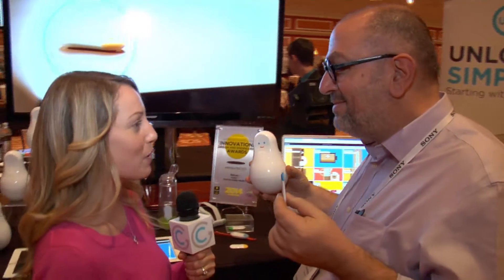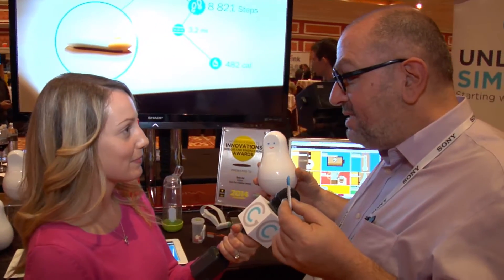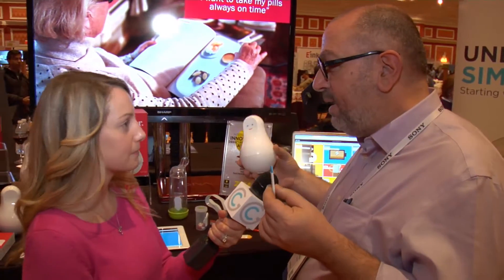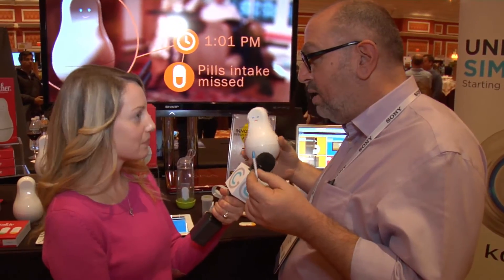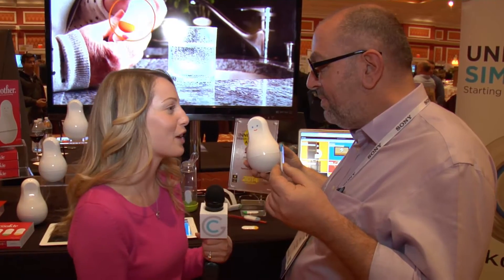I love it — Mother's always knowing and always watching. Where can people get more information? They go on sensemother.com where they can pre-order Mother. We will be shipping in March. And for $222 you can get a Mother and a set of four cookies. Great, thank you so much, Rafi. You're welcome.